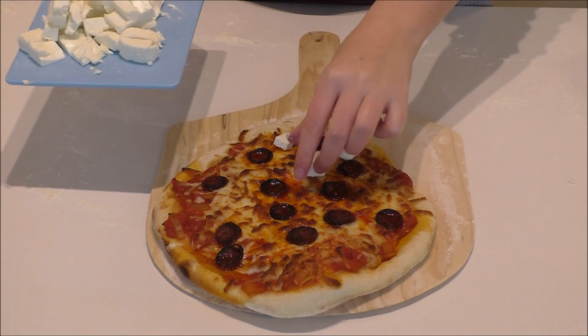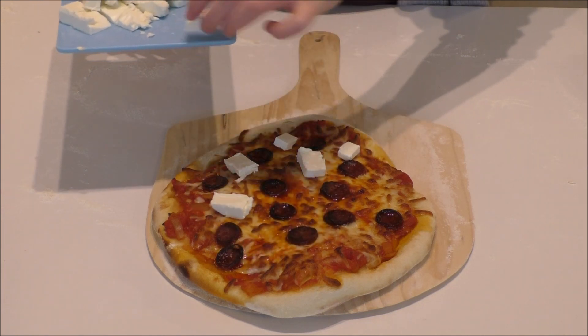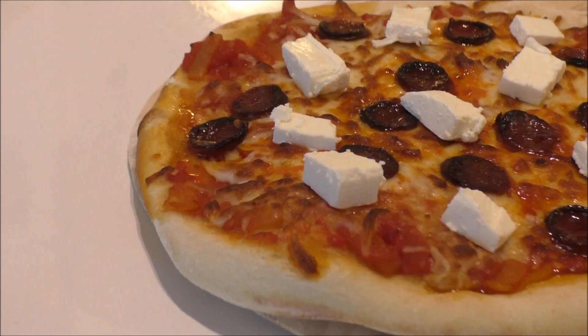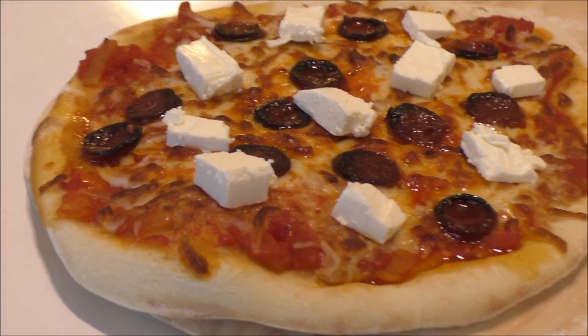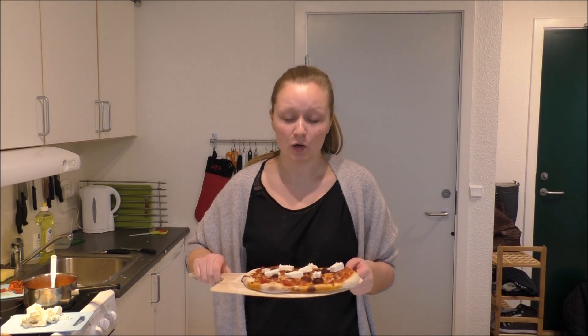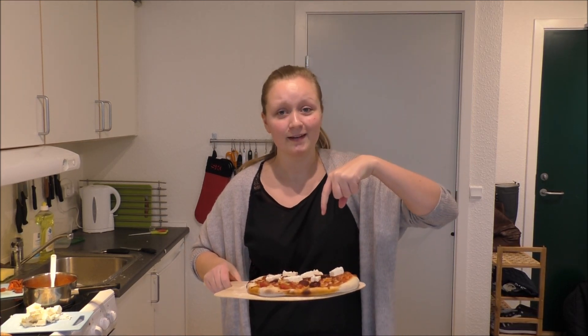Just place the feta around like this, and now it is ready to be served. I really hope you enjoyed this recipe — please like, subscribe, and comment. If you want to see the whole recipe, just go to my blog, linked down below, where you will also be able to find lots of other recipes. I hope to see you all again soon.